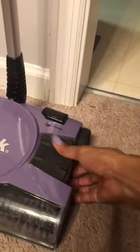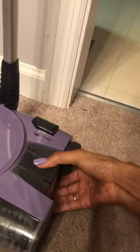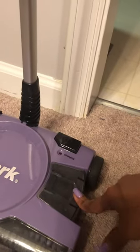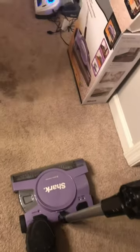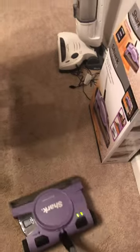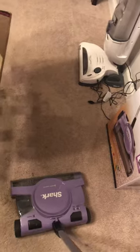It works very well. It has a tray right here that actually comes out — you just pull it out to empty it. This is the charge button, and this is the switch where you click on and off for floor or carpet. It has worked pretty well, does a great job, and it's lightweight — perfect for steps.